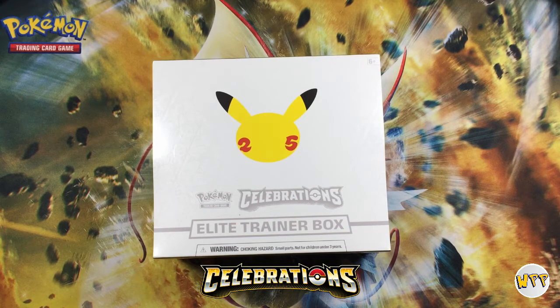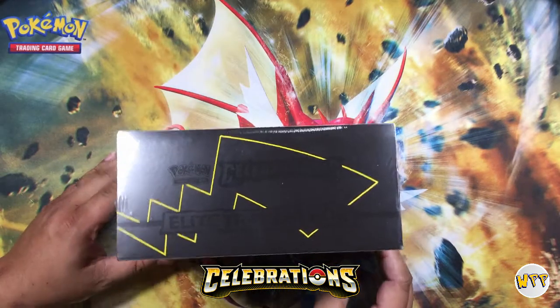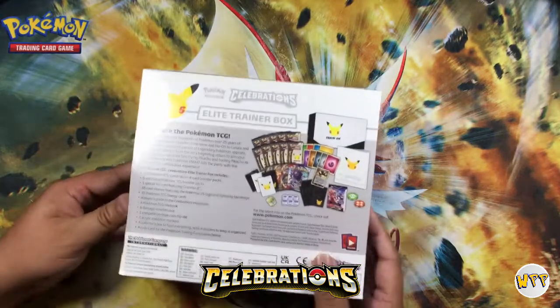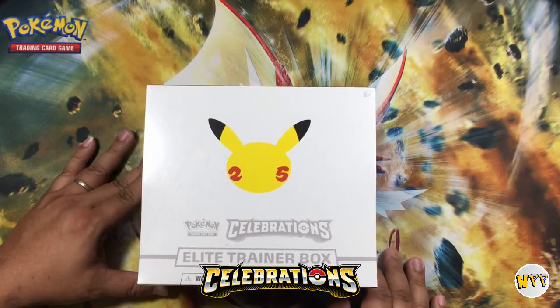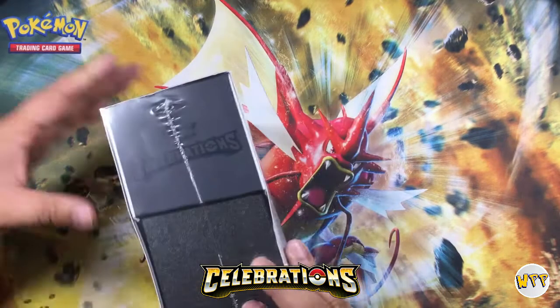Pokemon came out when I was a teenager, and 25 years later Jordyn and my kids are actually playing the video games. Today we have ourselves an Elite Trainer Box — just came out today. I ran to the store, lucky enough to pick one up, and said you know what, Jordyn, we're gonna open this up today. So you ready to tear into it? Yeah. Let's go.